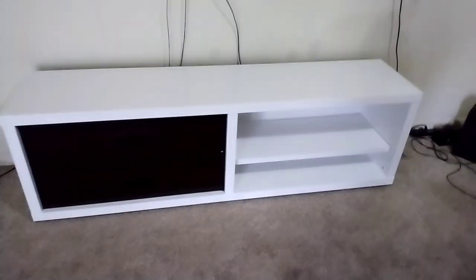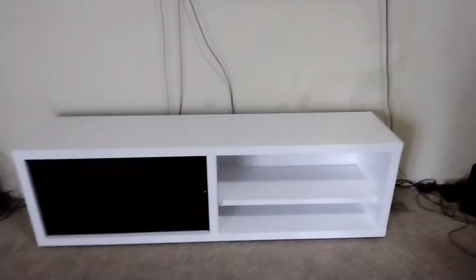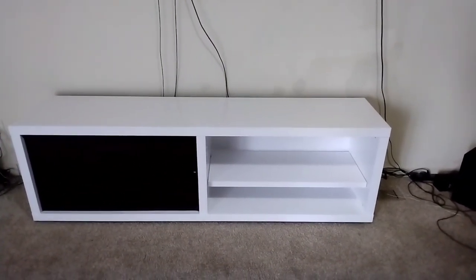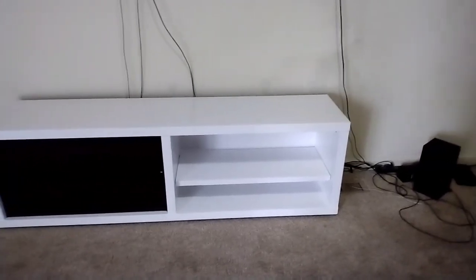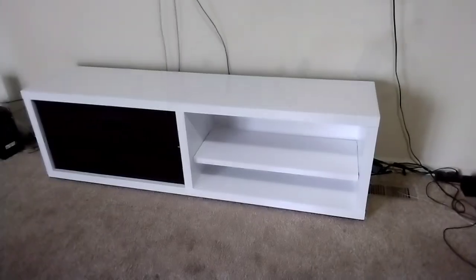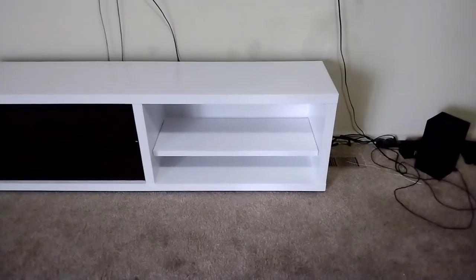Here she is. I am absolutely loving it. I used one coat of primer and two coats of paint. I decided not to put the doors back on — I like it without them. I feel like I'll be able to do more things with it open. I'm also thinking about doing the handles gold since all my other handles are gold. What do you guys think? I really, really love how it turned out.